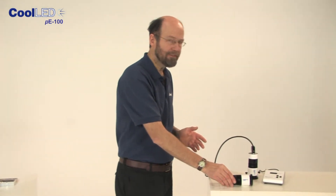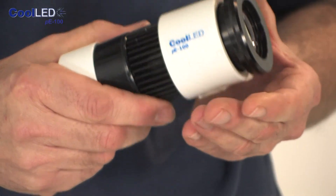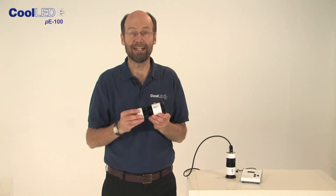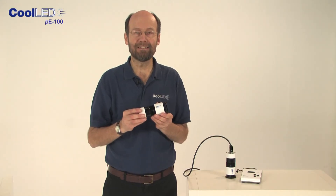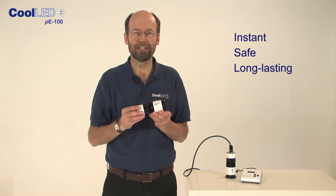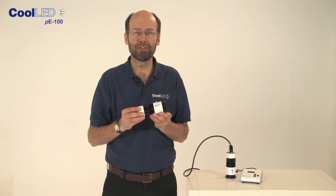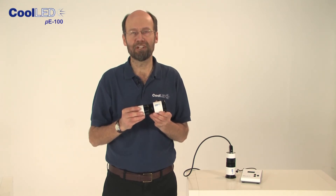At CoolED, we've developed a new greener alternative to the mercury bulb using light-emitting diodes — LEDs — to create a high-intensity light source that is instant, safer, and long-lasting. LEDs produce light of a specific colour, so this fits well with the requirements for fluorescent microscopy.